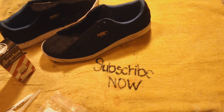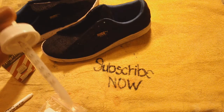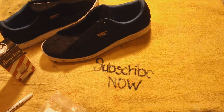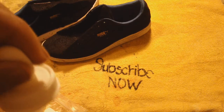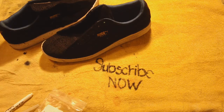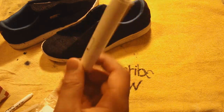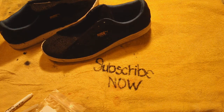I also have an eyedropper so that I don't make too much of a mess. You just dip it down, put it in, and then you go ahead and use the marker just like you would on a piece of paper. It's that simple — it makes the process much easier.